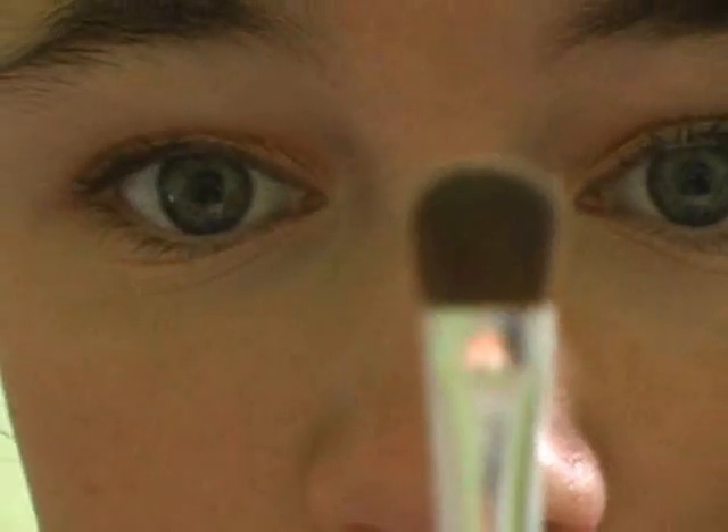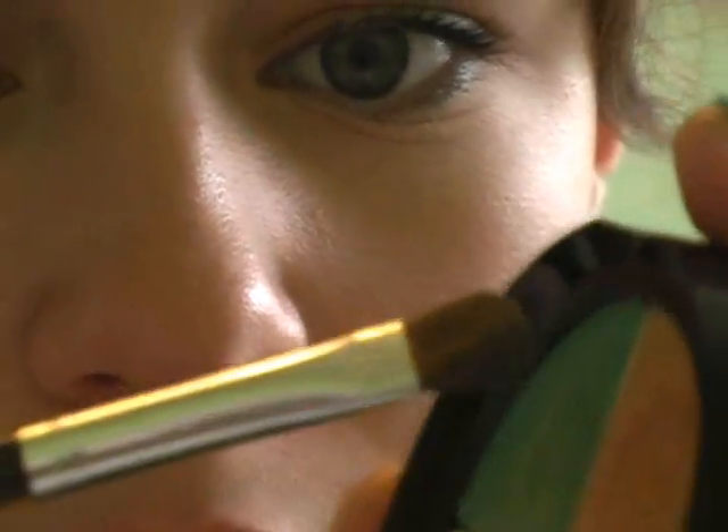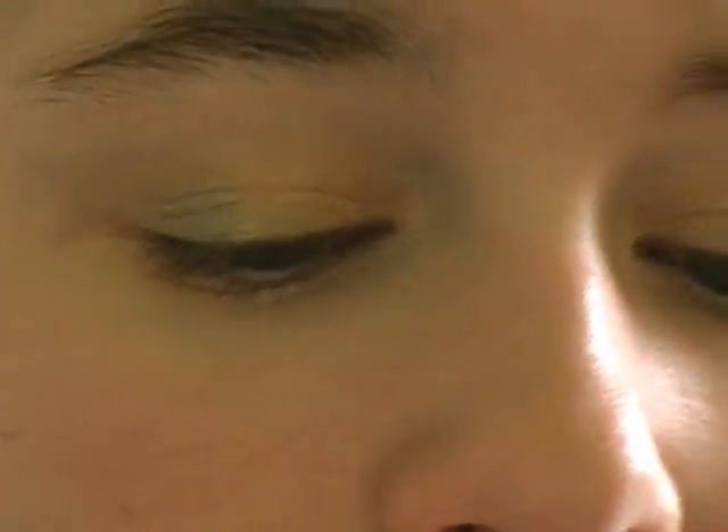Next, I'm going to take a smaller brush and dip it in that bluish-green shade. Tap off any excess, and then I'm going to just put this in the outer corner.